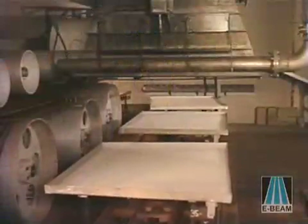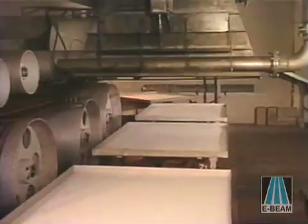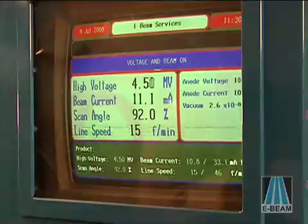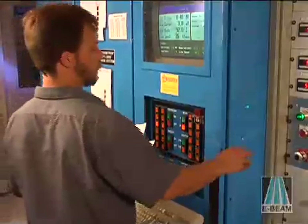The product then passes through the curtain on a conveyor while the high-speed electrons penetrate the product. The computer-controlled equipment continuously monitors the entire process, controlling the electron beam energy deposited into the product.